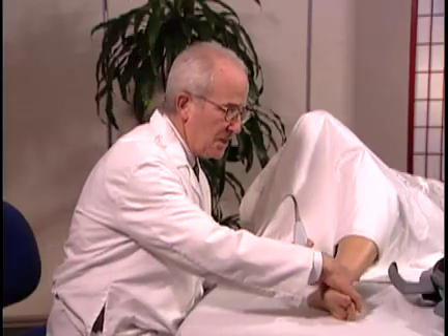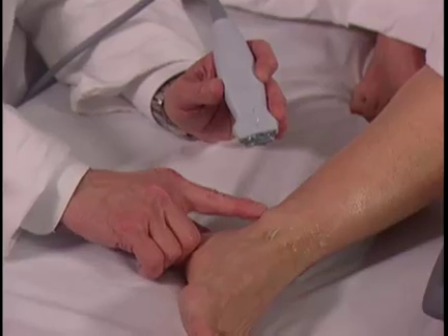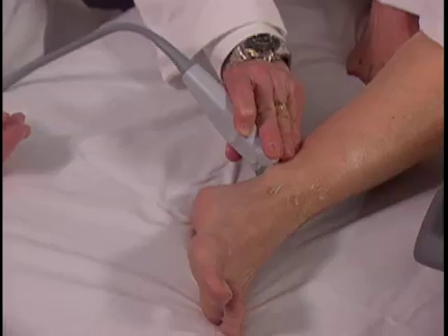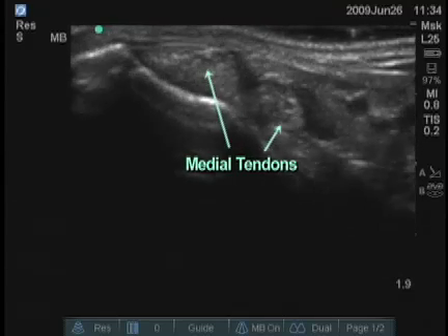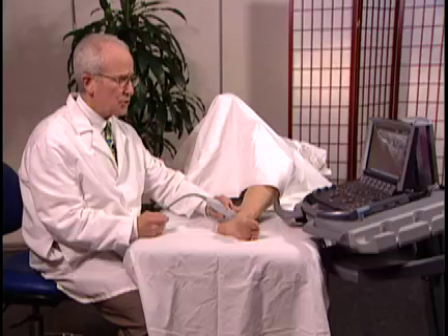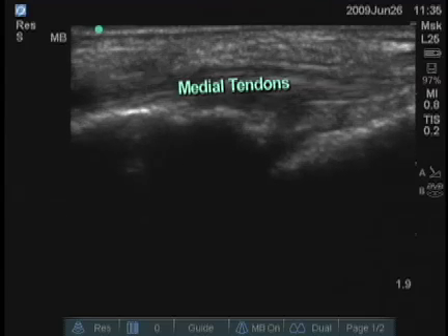Next, I'm going to examine the medial aspect of the ankle. The three medial tendons run just posterior to the medial malleolus. It's best to examine these initially in the transverse plane. You can see two of those tendons very clearly, right superficial to the tibial bone. As a rheumatologist, you can see peritendinous processes with fluid and synovial proliferation. You can also find large tears or tendinopathy. A longitudinal image of those tendons is also very easy to obtain because they're so superficial.